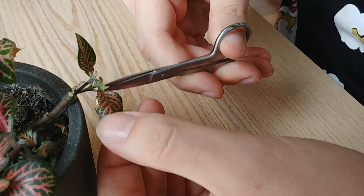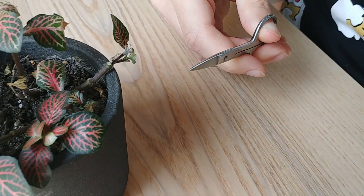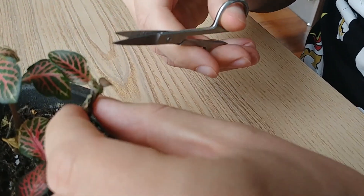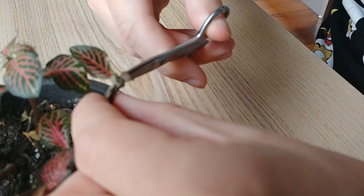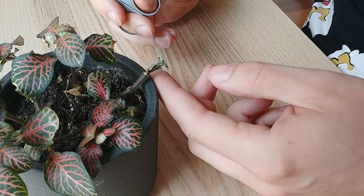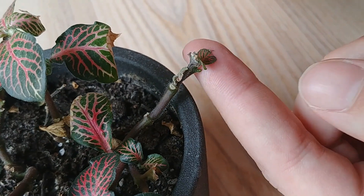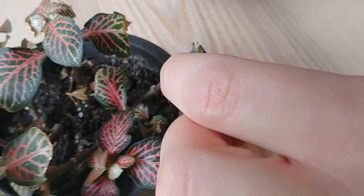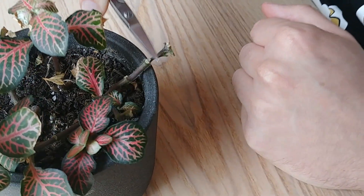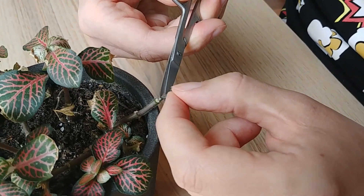You can see a little bit of dried up leaves here. So even though it's actually mostly fine, I will remove these. Also here. I think all this new growth looks fine to me. This is also dried up. This stem feels a little bit mushy.